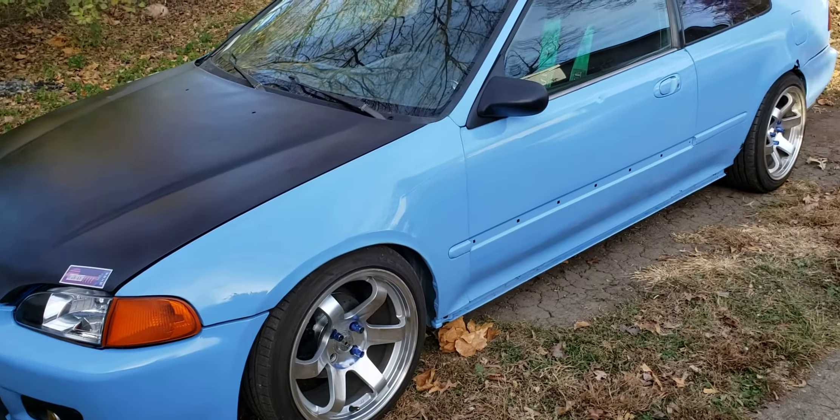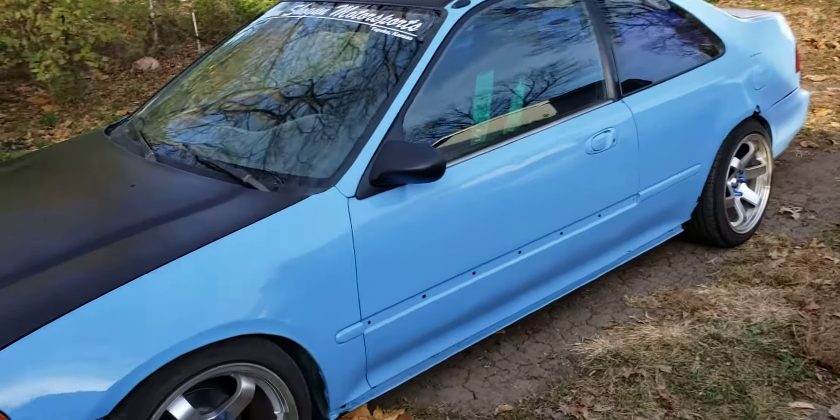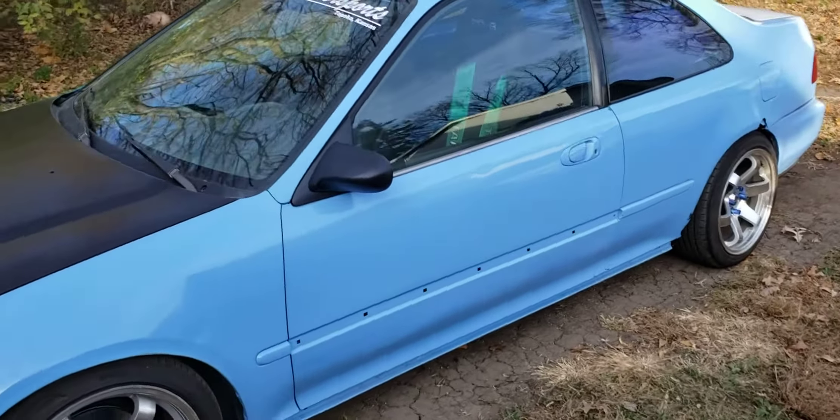Got a quick update on the Civic. The whole game plan has changed. What we're going to do now is turn this into a street cruiser.